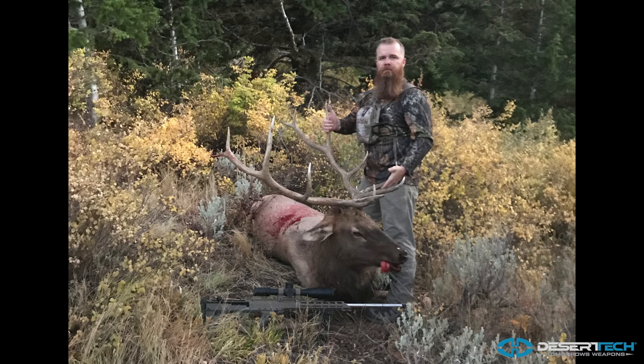It was 360 yards. With that rifle I was shooting a 370-grain projectile at around 2,630 to 2,650 fps. Dropped the elk within about 20 yards of where I shot it.